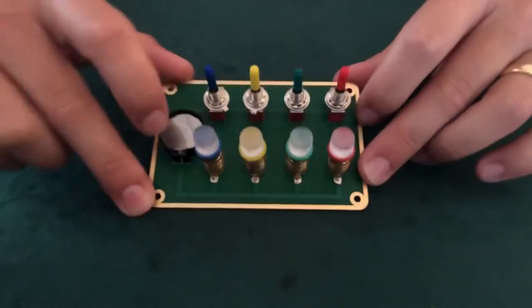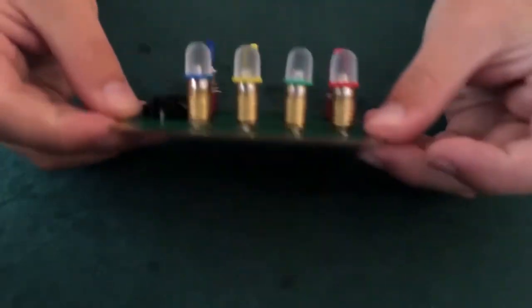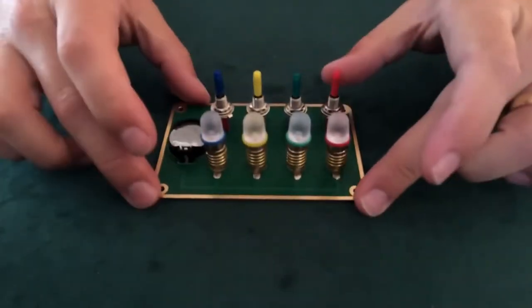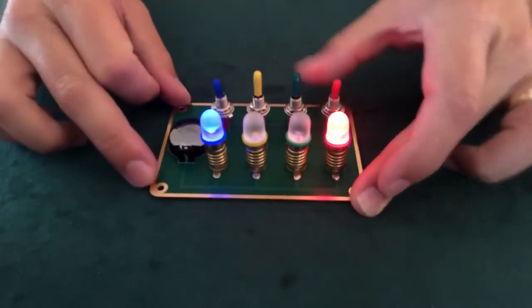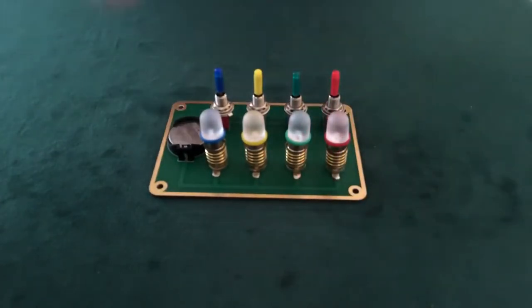This is a simple circuit board with four switches and four colored bulbs to match. You can see the underside there — just how thin it is — and it's all powered by a cell battery. Of course, this works just like any circuit board. The switch operates the bulb that's right in front of it. And the spectator could play around with the circuit board, and they'd say that's exactly true. That's exactly how it operates.